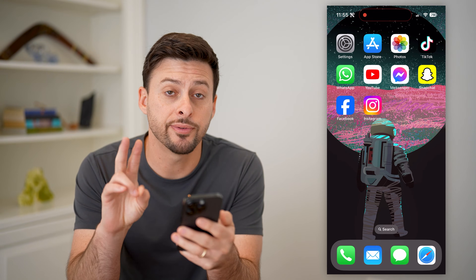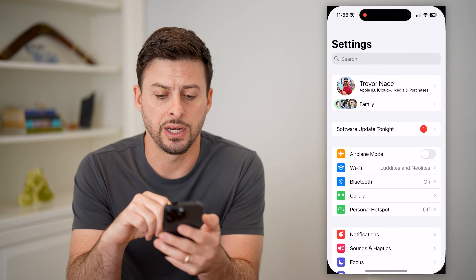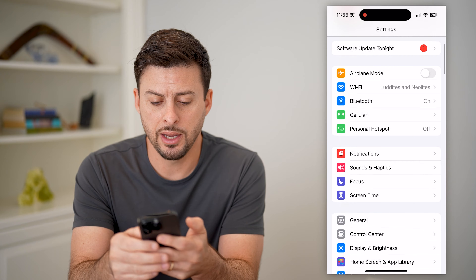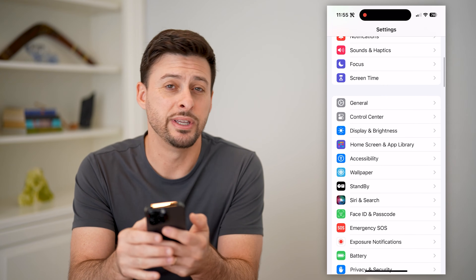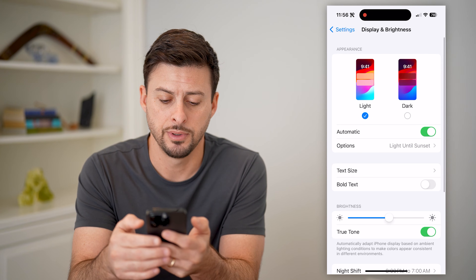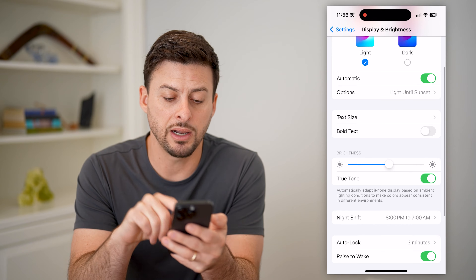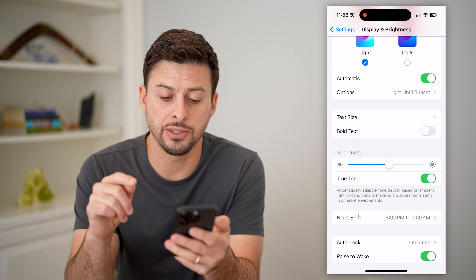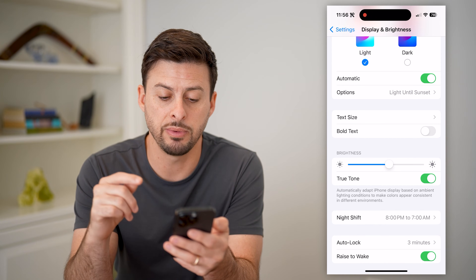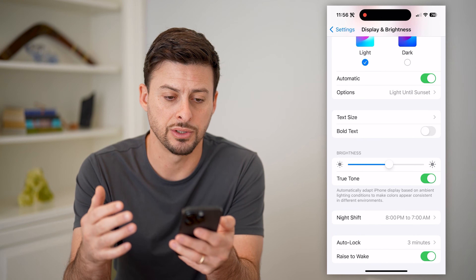Now there are two different places that you can check it. One is to head into your Settings, scroll down until you get to Display and Brightness, and tap on that. Now that we're in here, you can see towards the bottom is True Tone. It says automatically adapt your iPhone display based on ambient light conditions to make colors appear more consistent, even in different conditions.